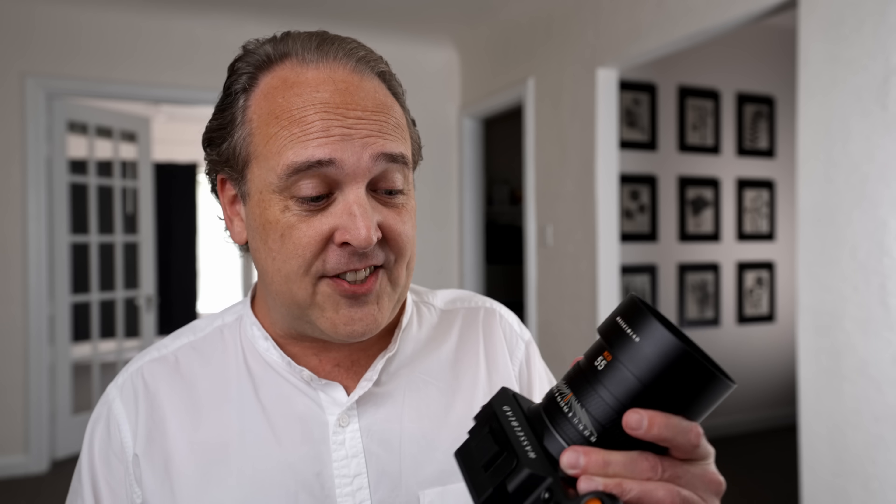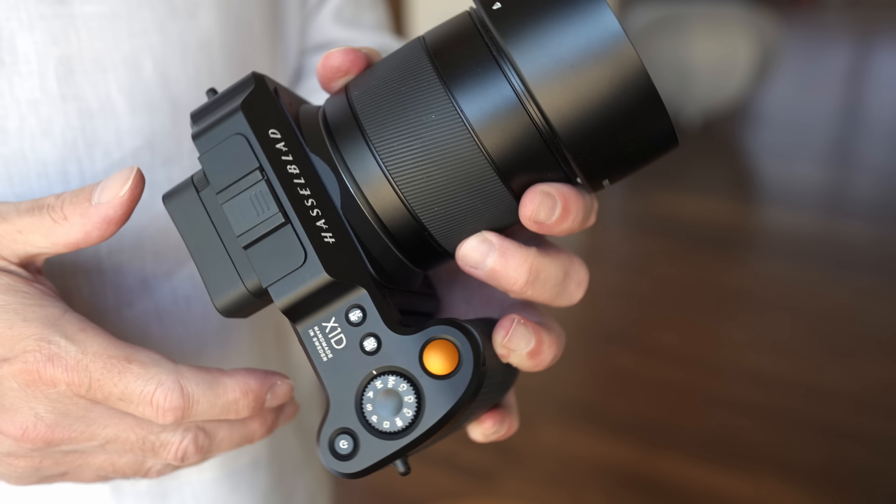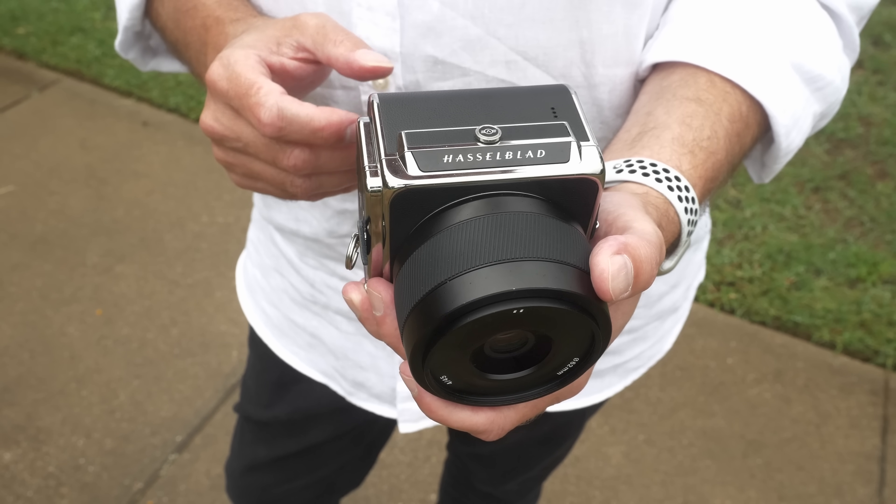Speed is probably the thing that impressed me the most about this camera — something I really didn't expect. I've been a big fan of all of the Hasselblad mirrorless cameras. I have the original X1D, and last year I bought the 907X. I love those cameras — they produce amazing image quality. However, speed has not been their strong suit, and speed has greatly been upgraded with the X2D.